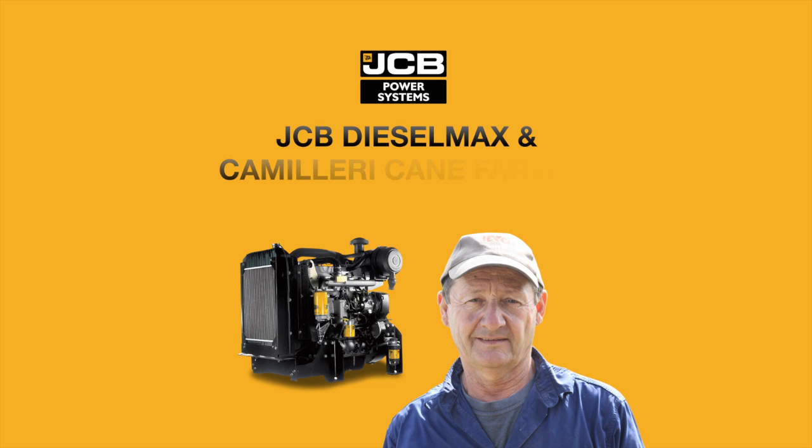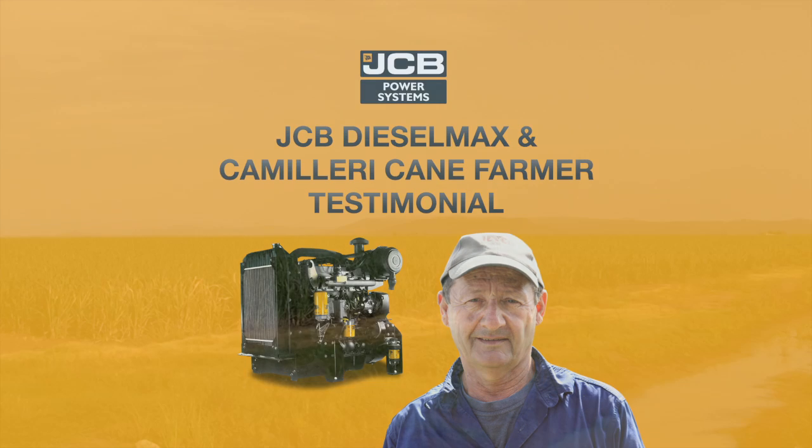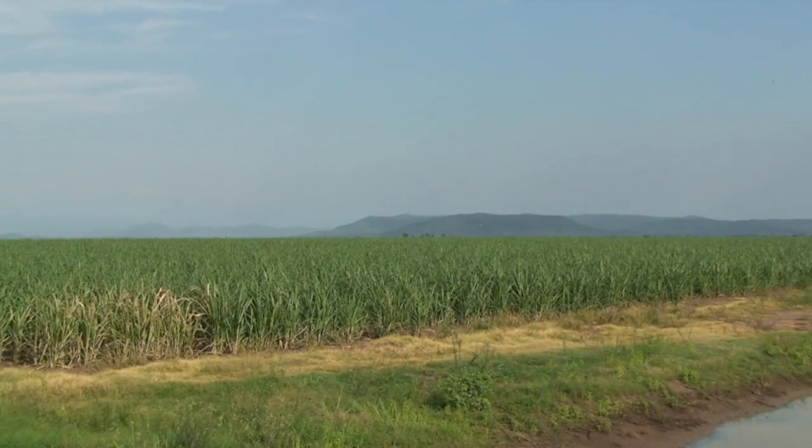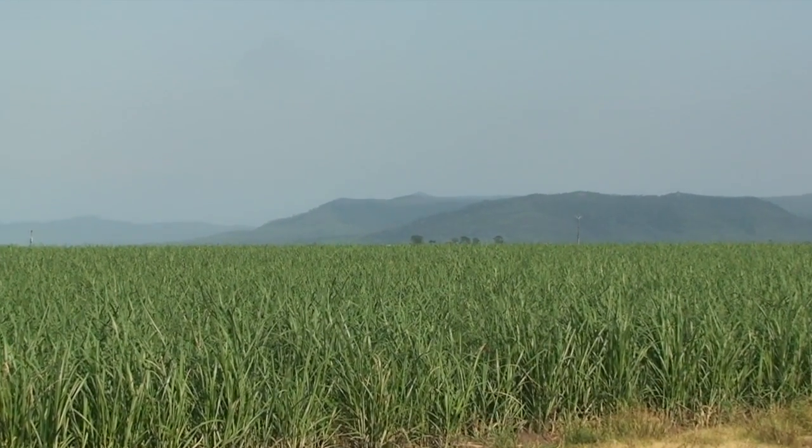Welcome to another edition of Power Equipment TV, the home of JCB diesel engines. Today we are at Michael Camilleri's sugar cane farm at Marion, about 30 kilometres out of Mackay.